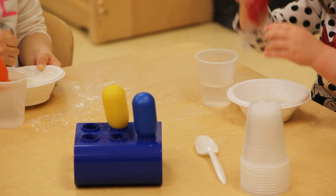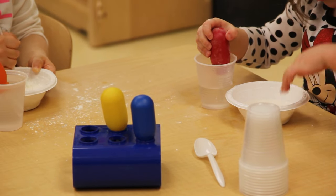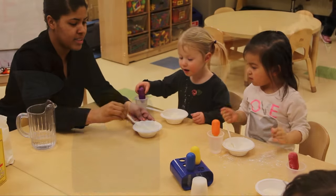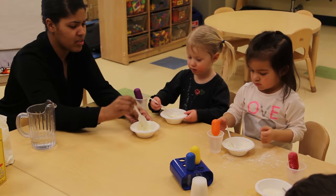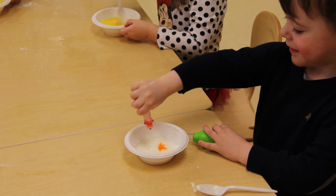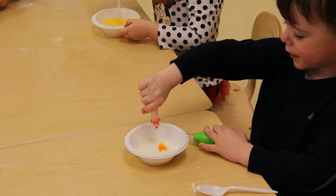This morning, the children were able to experience the fun of eyedroppers. Children had to squeeze and squirt, which also goes along with the S theme that we're working on this week. We were also able to put the water and transfer it from a cup to a bowl.